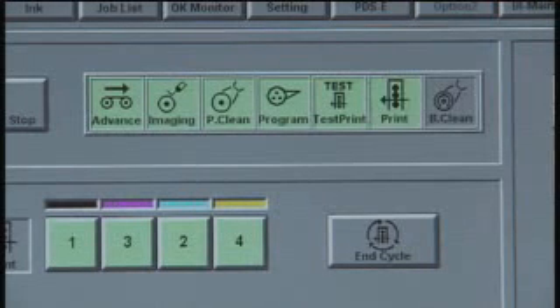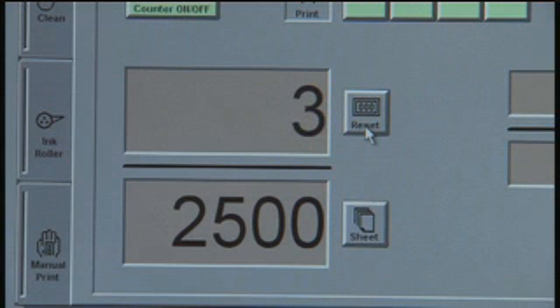This particular job calls for 2,500 sheets, which will take just over 20 minutes to run. All in all, this job took approximately 10 minutes from file to plate-making to the first sellable sheets. A conventional press and CTP workflow would have taken significantly longer for the same functions.